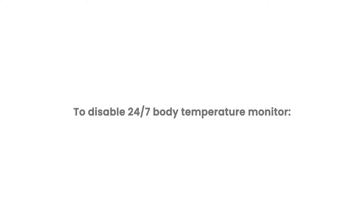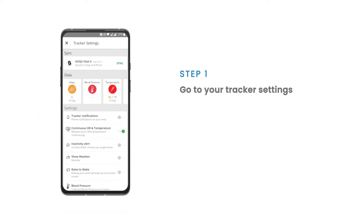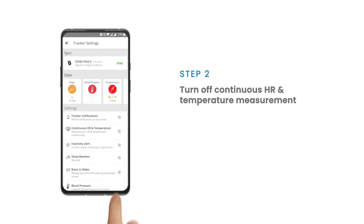To disable the 24-7 body temperature monitor, go to tracker settings and turn off continuous HR and temperature measurement.